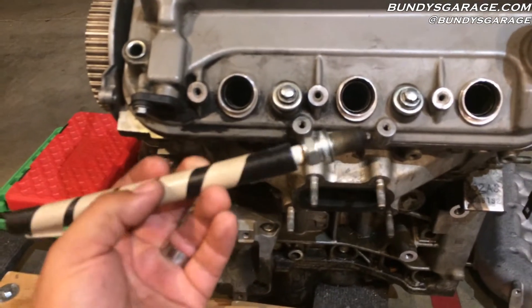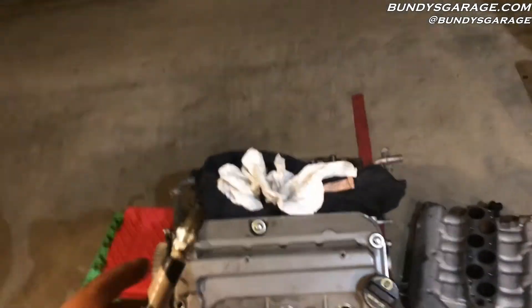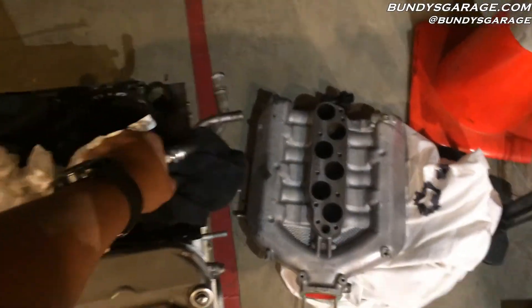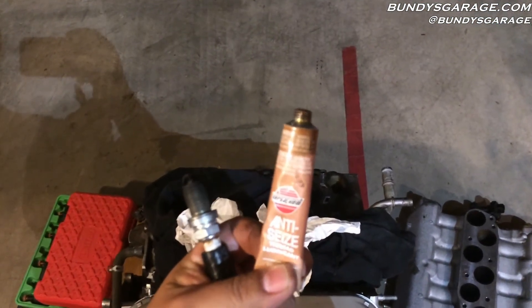You don't want to start spark plugs with any air tools or pneumatic tools. But before you do that, go ahead and cover the threads in some anti-seize. Always coat the threads of your spark plugs with anti-seize before installing them.